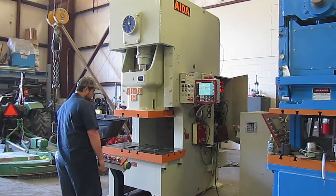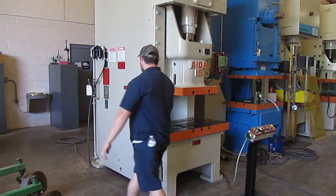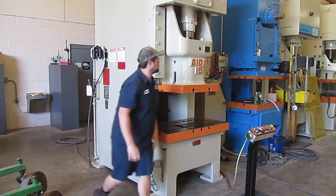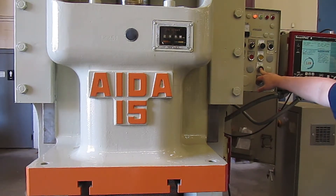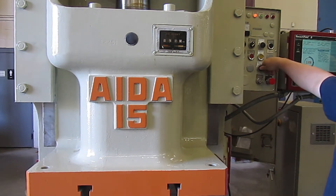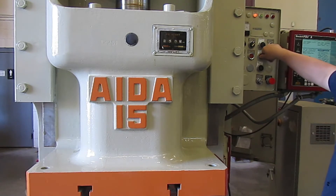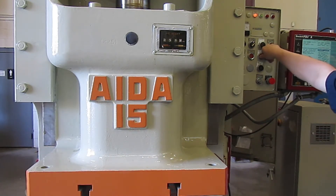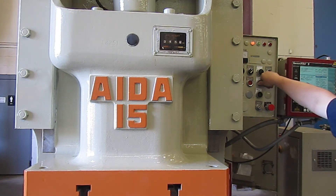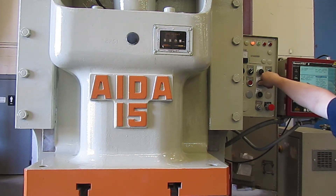This is top stop. This is emergency stop. This is the die plug on the left side. This is ram adjustment down. This is the lower limit — stops automatically. This is ram adjustment up. This is the upper limit — stops automatically.